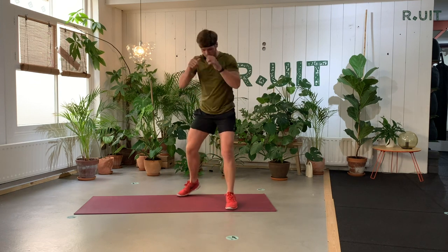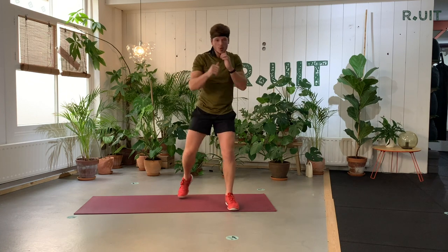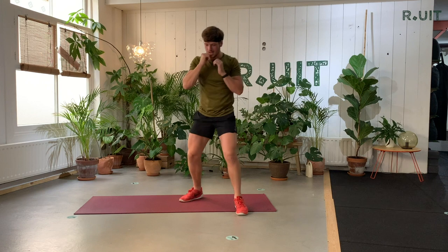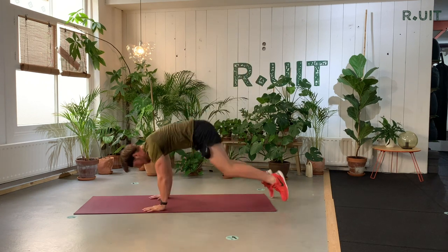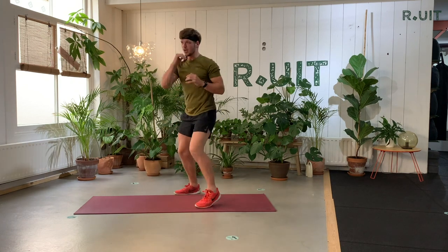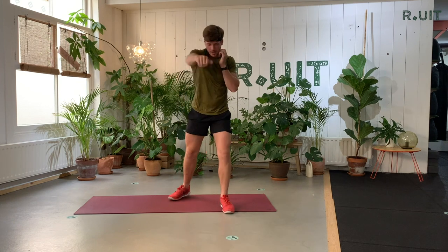Jab, cross, jab, cross. Follow your own tempo, you can also join me if you want. Six, seven, eight, nine, and ten. Then we do a burpee — hands down, belly on the ground, get back up and jump. And again — one, two, three, four. Come on.